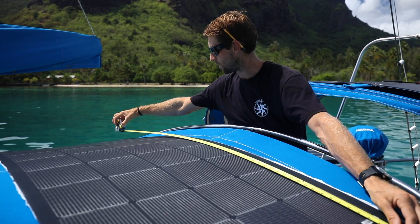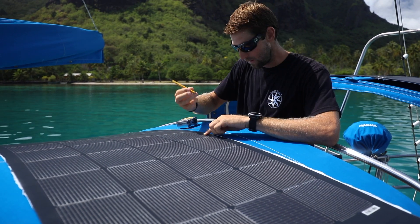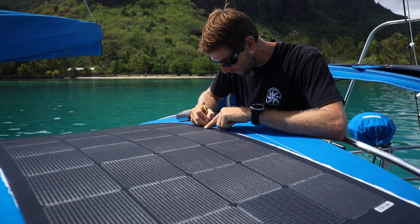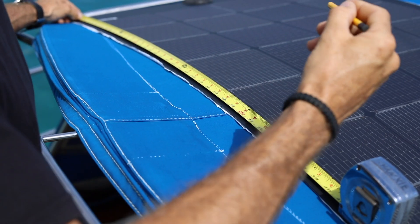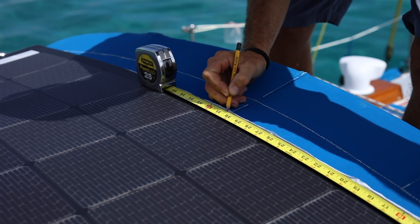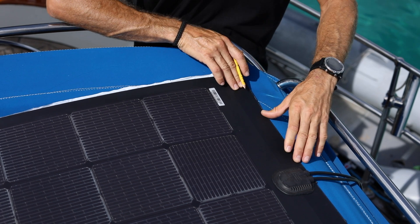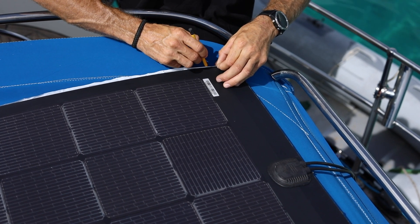Quick and easy — you can measure the entire panel and divide it. So this is the center of the panel. We'll just put the tiniest scribe line, so 30 and three quarters is the center. Mark it on both sides — same thing, 30 and three quarters inches on this side. With the panel right where we want it, we can go ahead and scribe a couple of lines gently into the fabric.